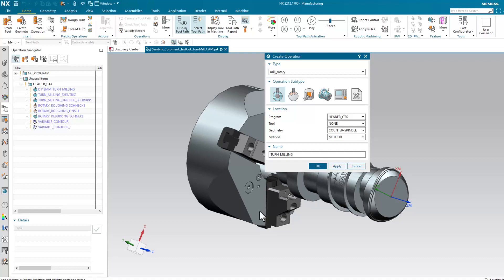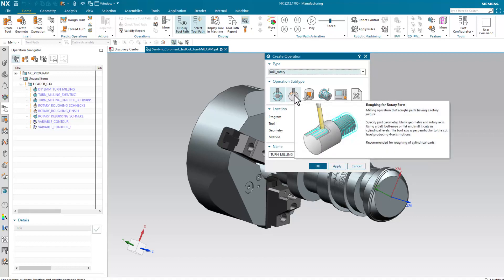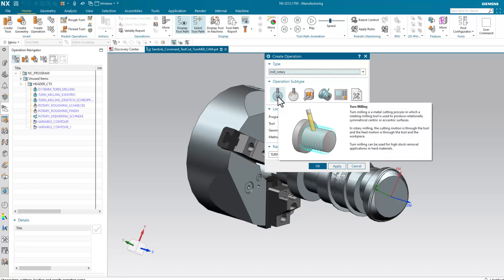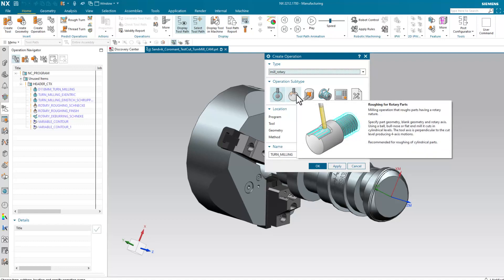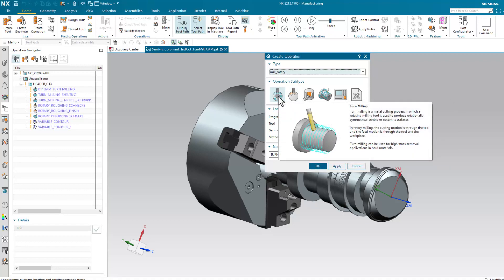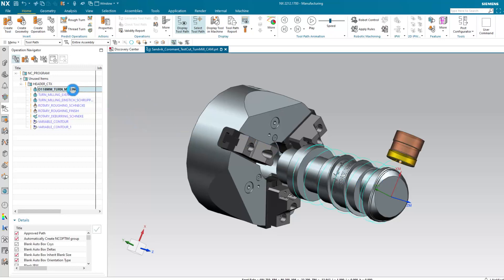Maybe you could take a moment and show us how easy it is to get it done. Sure! We have introduced the turnmilling operation type in our mill rotary templates. As you can see here, it is the very first operation in the selection, directly beside the rotary roughing operation. So the user can start with turnmilling for a pre-cut on the part and then do the final finishing with rotary roughing. Let me show you an example — here is a part with a turnmilling operation programmed on it, making a rough cut above the cylinder.